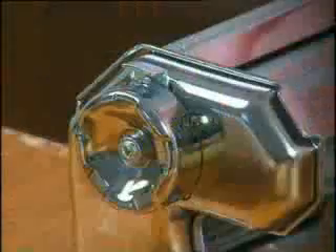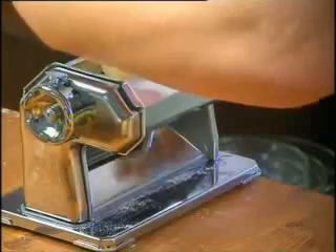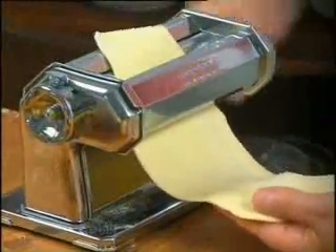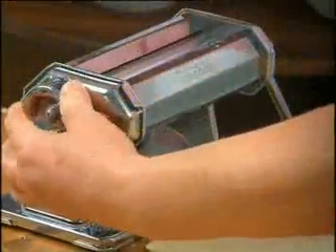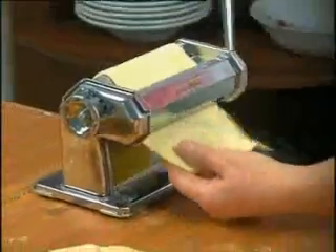Watch carefully: the sheet is passed through the machine several times, and each time the lever and knob are used to reduce the thickness. The sheet is folded back before being passed through the machine repeatedly. Turn the knob each time until you achieve the desired thickness.